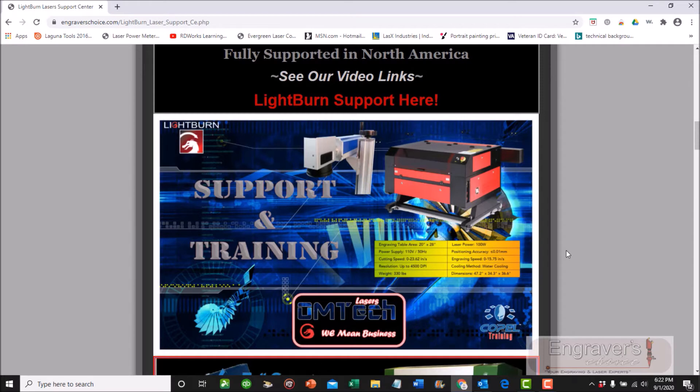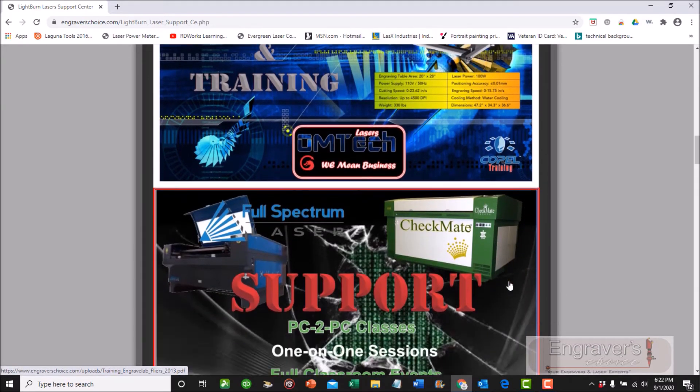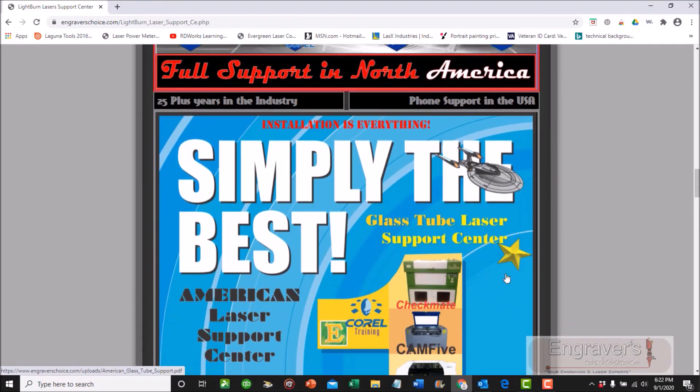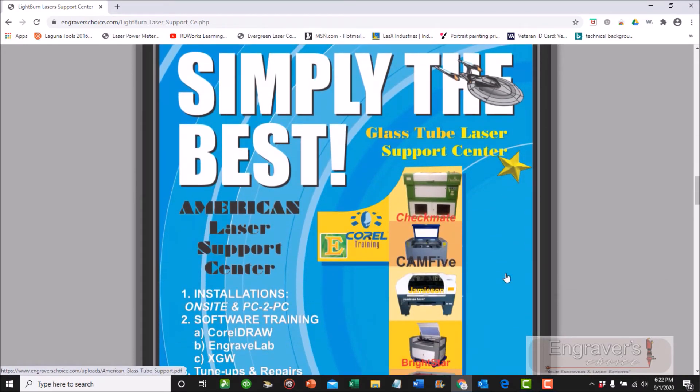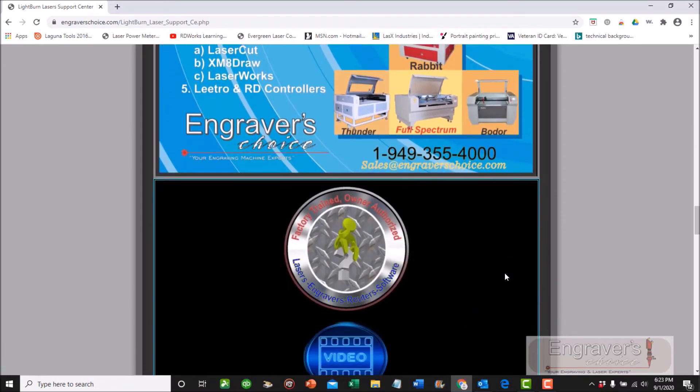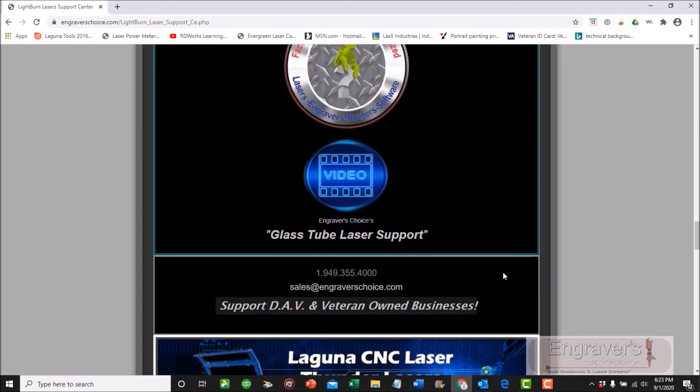You can find it online at omtechlasers.com where I sell it, or on Amazon. For those of you using Full Spectrum or still have a Checkmate, we're definitely supporting those. I do it through my showroom and warehouse facility in Anaheim, which is the OM Tech and Orion Motor Tech location.